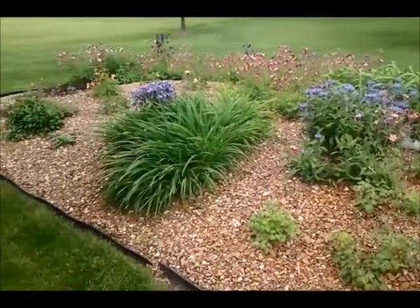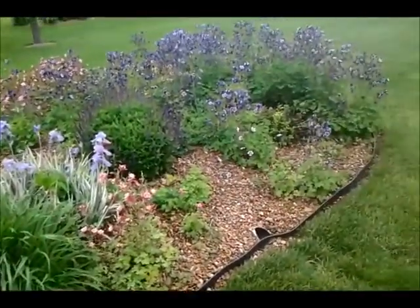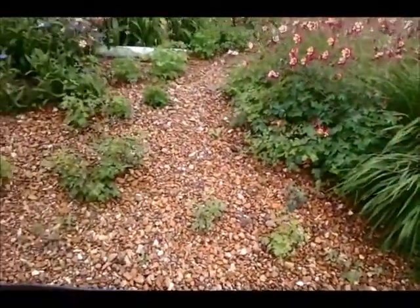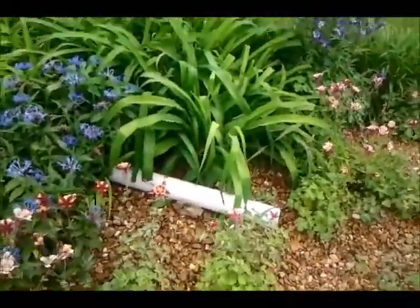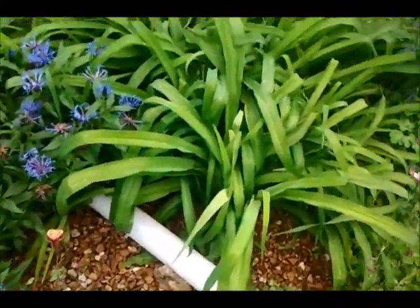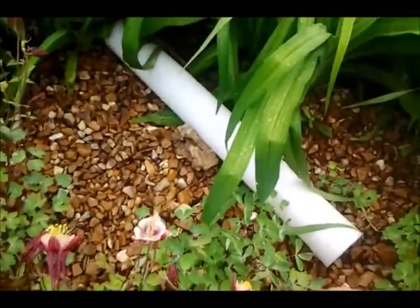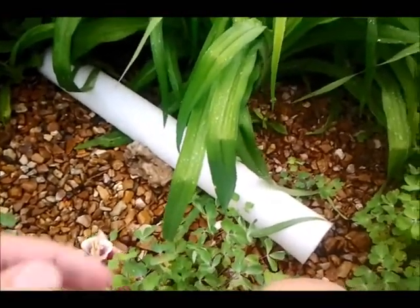I'm going to try another alternative here to try to get rid of the vole on my wife's English garden in the backyard. I've had limited success with trying to get the vole to eat the decon because we've been having off and on rain showers, and of course this decon is water-soluble. So I came up with another alternative, reading that voles like to get into things.